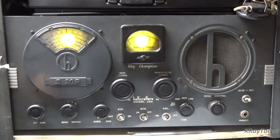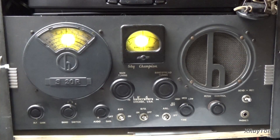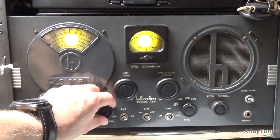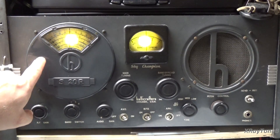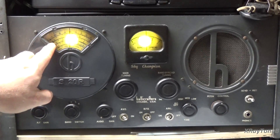One of the things that people ask about a lot is this band spread knob and what it does. I'm going to try to clear that up here in a short little video. The first thing I want to talk about is — if you look on here — this is your main tuning dial. And of course you have your four different bands: one, two, three, and four.